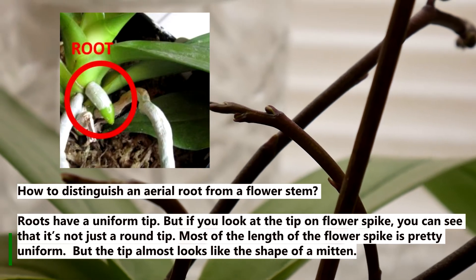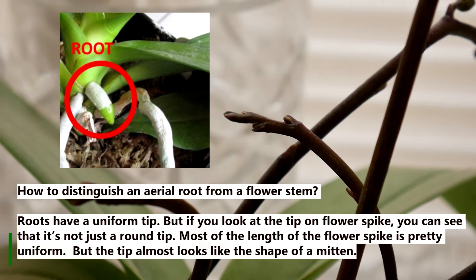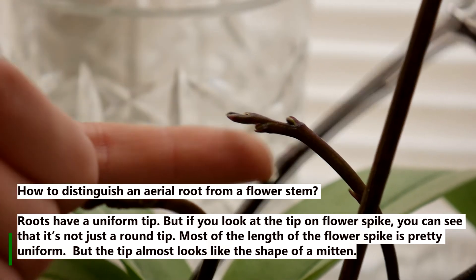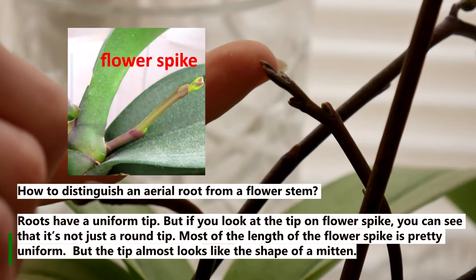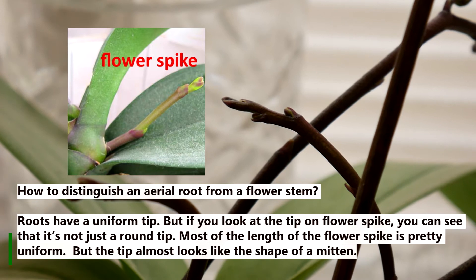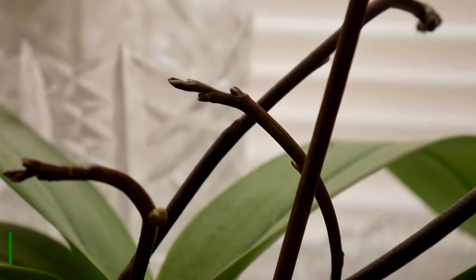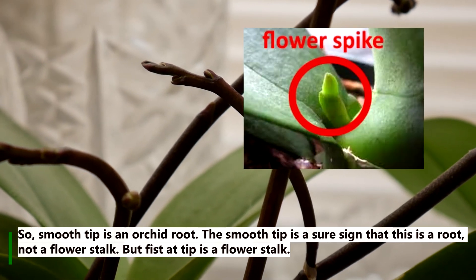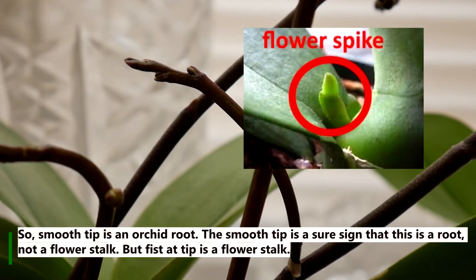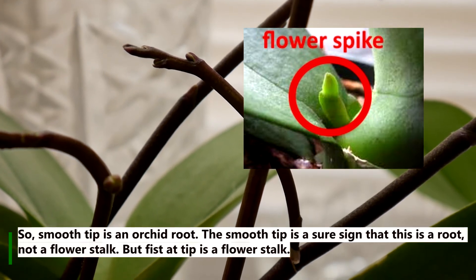How to distinguish an aerial root from a flower stem? Roots have a uniform tip. But if you look at the tip on a flower spike, you can see that it is not just a round tip. Most of the length of the flower spike is pretty uniform, but the tip almost looks like the shape of a mitten. A smooth tip is an orchid root — the smooth tip is a sure sign that this is a root, not a flower stalk. But a fisted tip is a flower stalk.